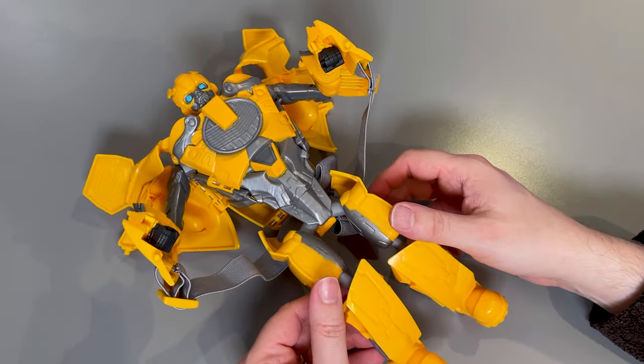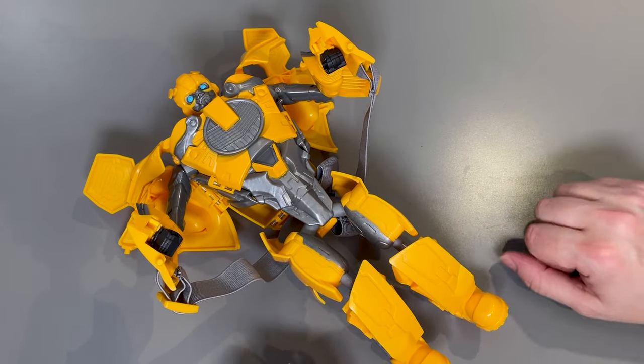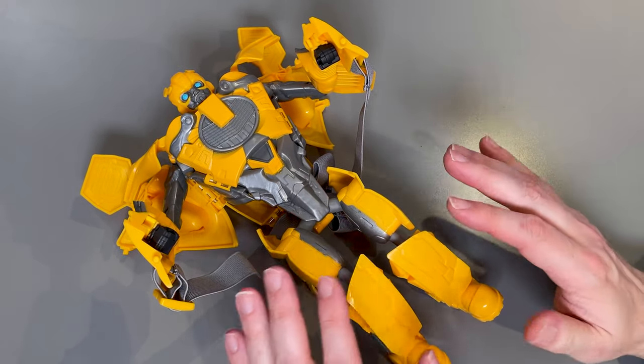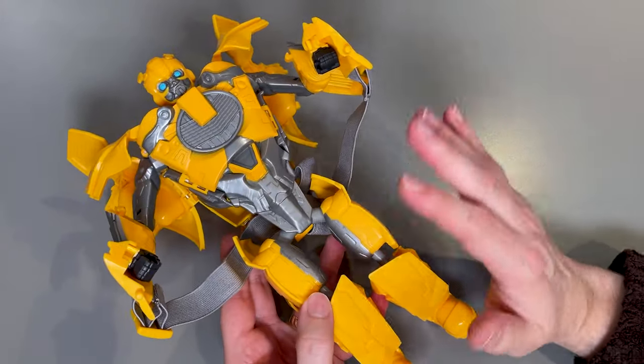That is pretty much the transformation complete. Bumblebee will be able to stand up by himself in this form as long as you position things correctly. There's a little bit of ratcheting in some of the joints here, but there's not a whole lot of movement possible in this form — but that's how you transform him.